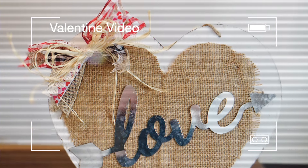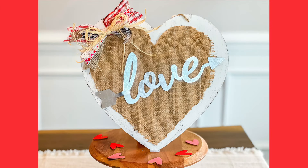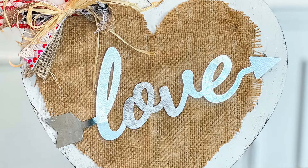Hi everybody, it's Rebecca of Virginia and today I'm bringing you another brand new Valentine's Day DIY video for 2023. Let's jump right into the first DIY.